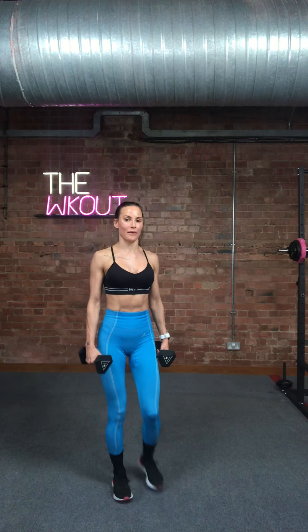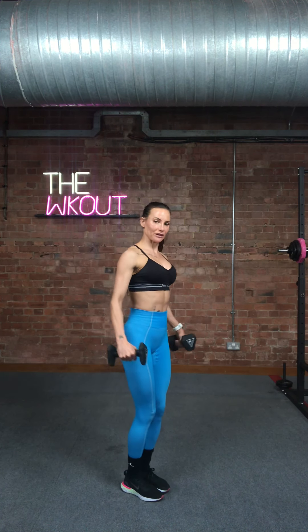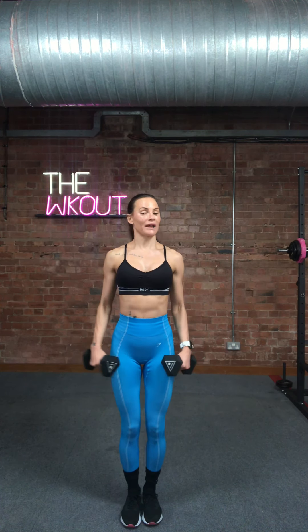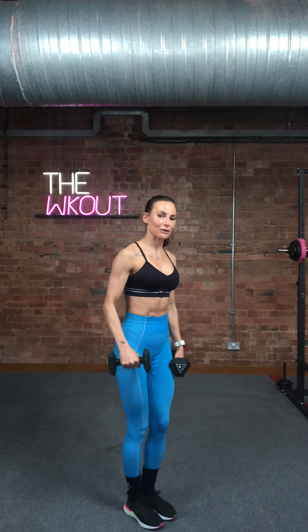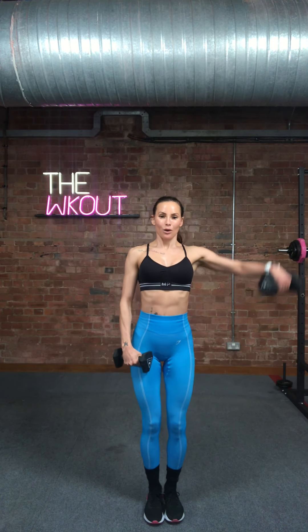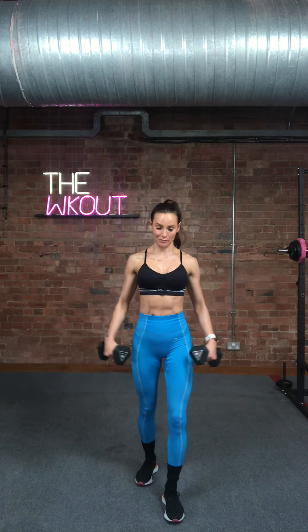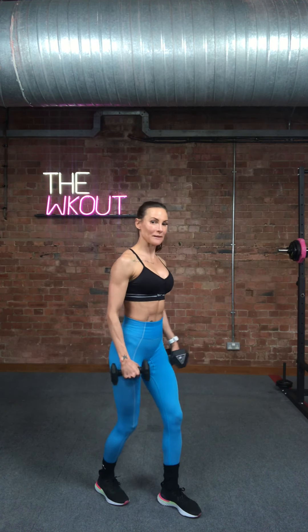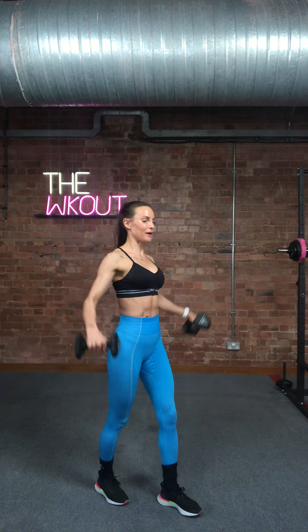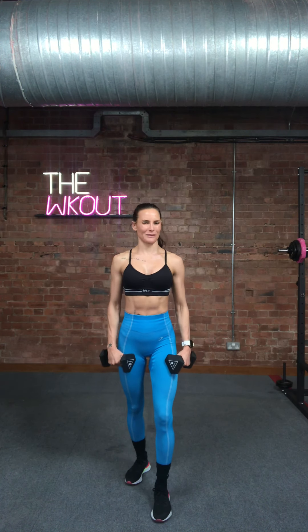The next thing we're going to do is flies — which works the shoulders. Grab your weights. Slight bend in the elbow, shoulders are back, chest is proud, and you are going to just lift your arms out to the side and then bring them back down. I'm not going higher than my shoulders. My elbows have a bend in them, and very importantly, watch my wrists — they're straight all the way down, not doing this. If it's too much to do two, do single arms. Split your stance to give you more stability. Pause at the top, then take it down.